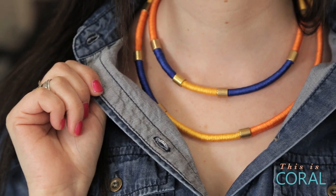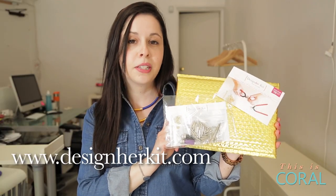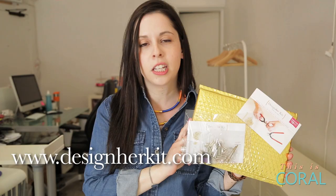Today on DIY with Designer Co, we're making this beautiful color block necklace to bring on spring. Today's project is from our March edition of Designer Kit. You too can subscribe and receive three projects every single month. Don't forget to enter Coral at checkout and receive a bonus project in your first kit.